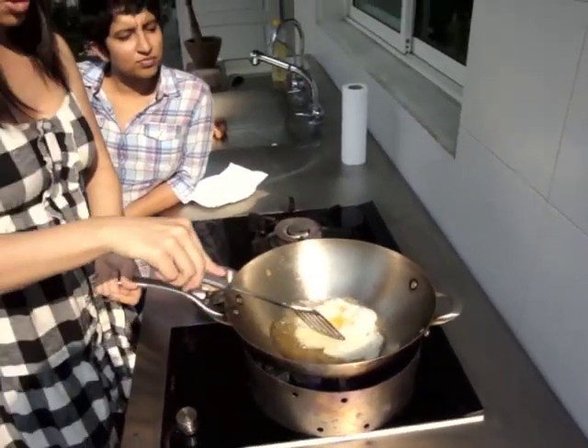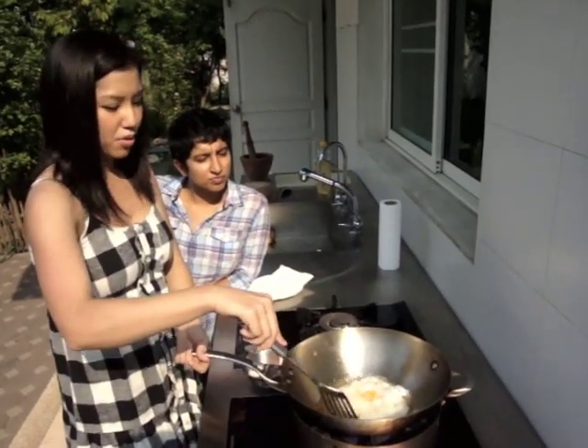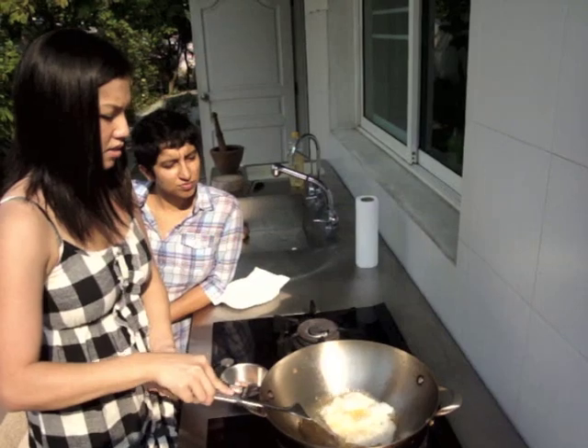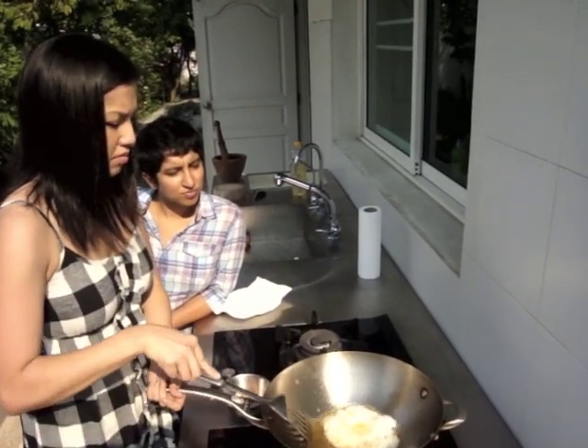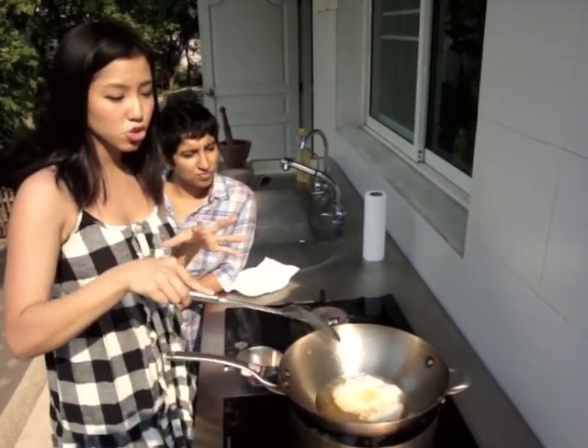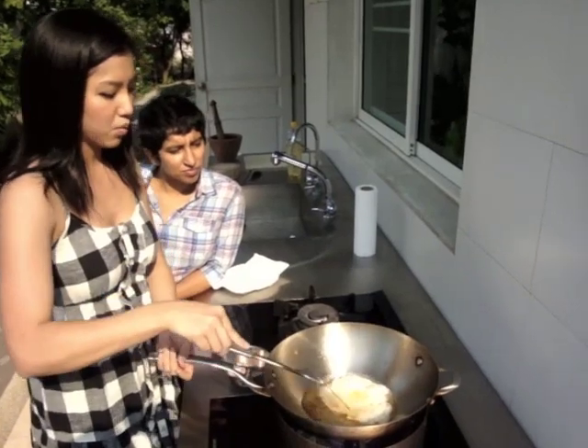Push the hot oil on top of the egg so the top part of the egg cooks as quickly as the bottom. If you feel it starting to stick, just ever so gently loosen it with your spatula.